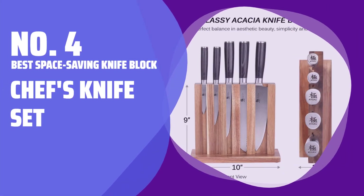Number 4: Best Space-Saving Knife Block Set — Chef's Knife Set.